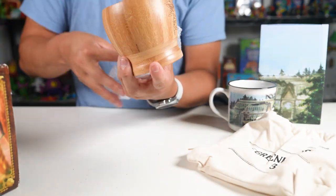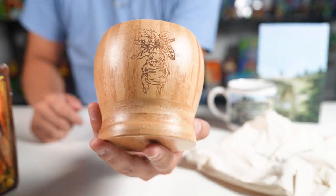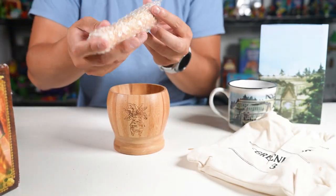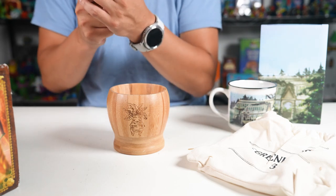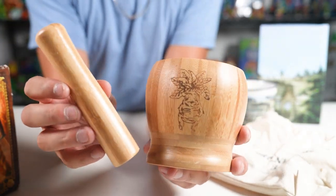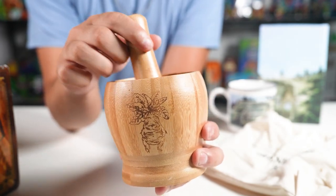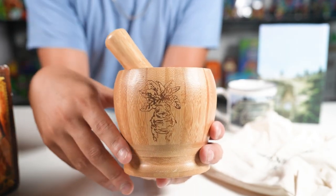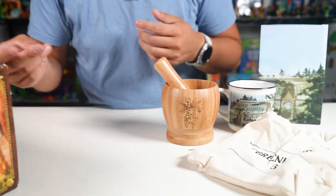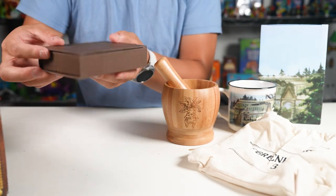We got a little wood thing — oh, it's got the mandrake on it. I see, because it comes with this too, this is also inside the box. We got a grinder — grind up your herbs and spices. Really nice, really nice. It's going to be for display maybe.